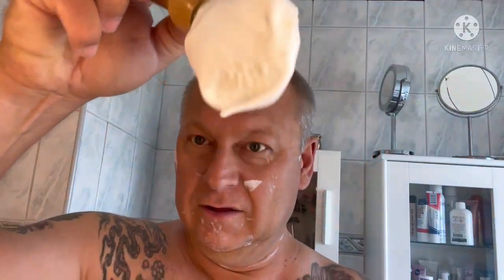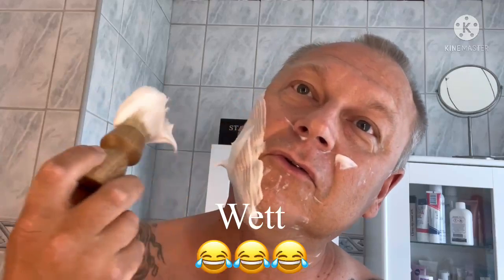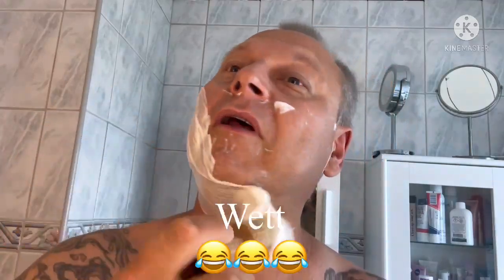The soap is really dry — almost too dry in my opinion — but it works really nice.